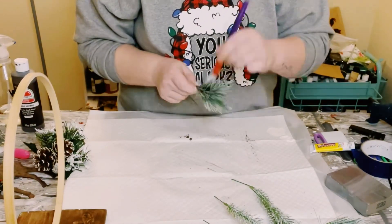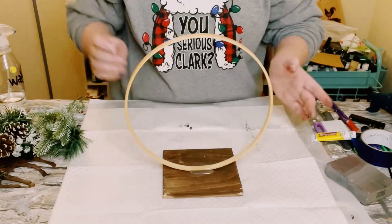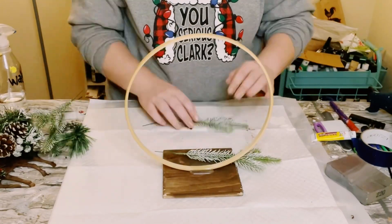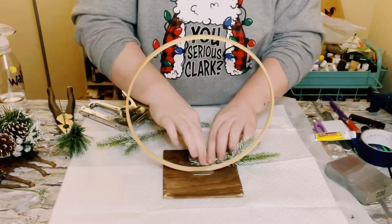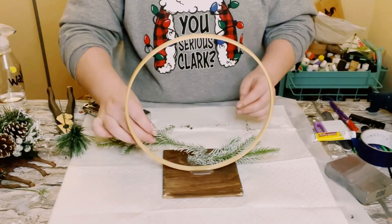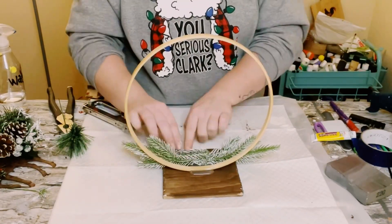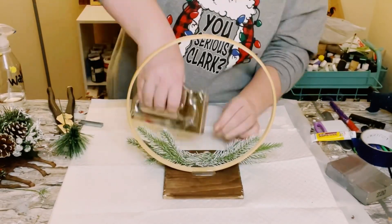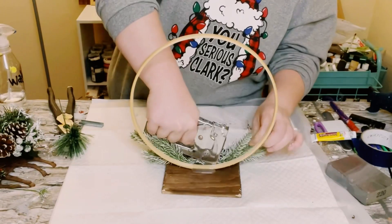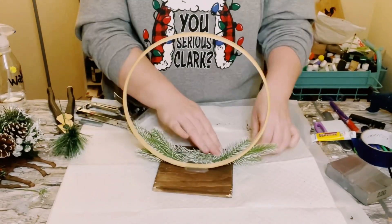Then just allow that to dry and go ahead and grab the wooden square with the embroidery hoop and just start placing the greenery right down. I just used a mixture of hot glue and my staple gun to hold all of these pieces down. However, if you just have hot glue, you could just use that — I just use my staple gun for some extra support.